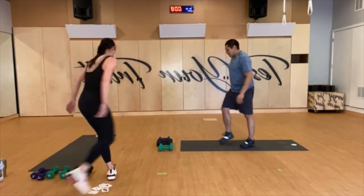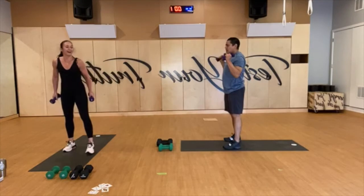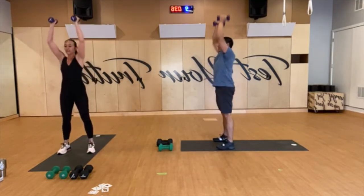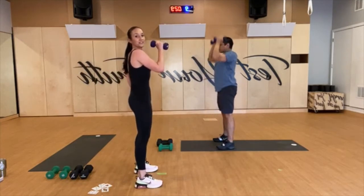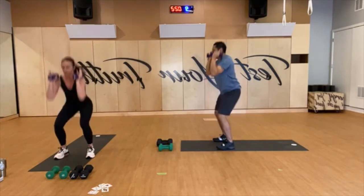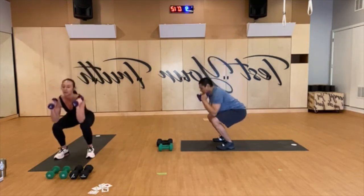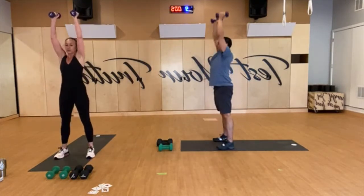Six — thrusters, grab the weights. Just make sure, team, you're not going like this — tailbone's down, long and straight, nice strong core. Keep the chest lifted. Nice heels as you press up, palms face, drive straight up, drive through the heels. You got 10 seconds to go. Good job team.